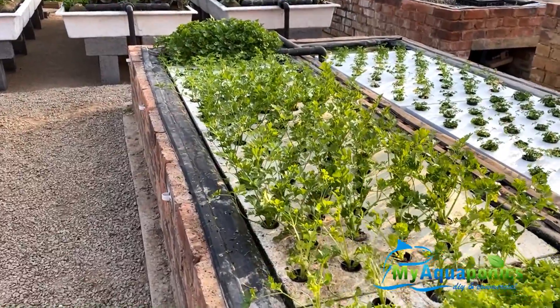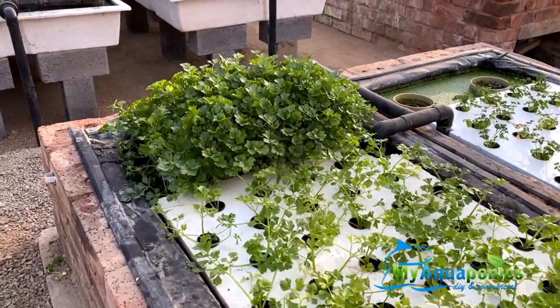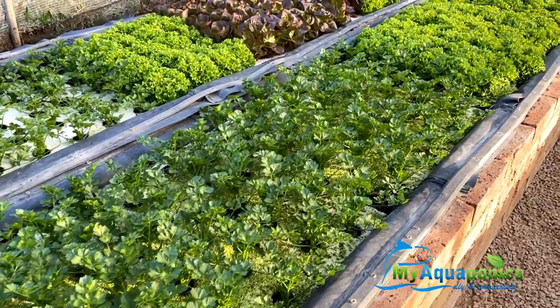Here we have some celery, also growing in the deep water culture system.